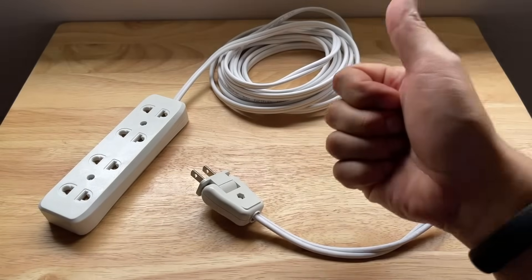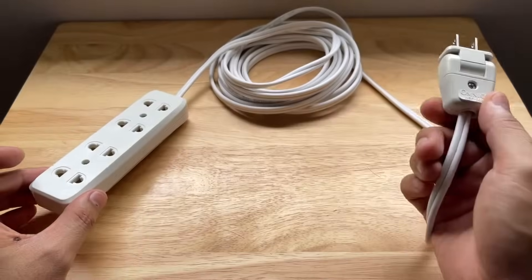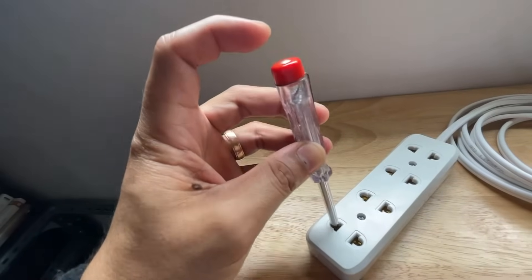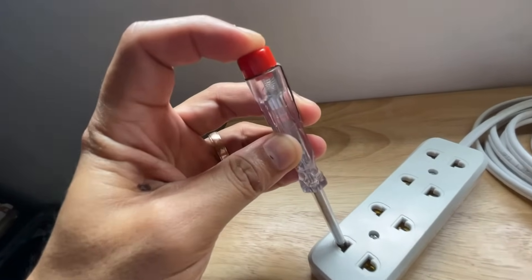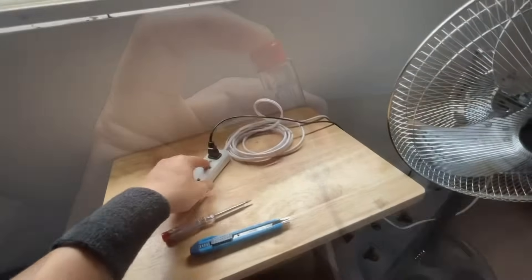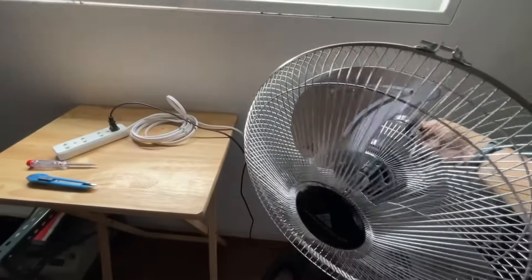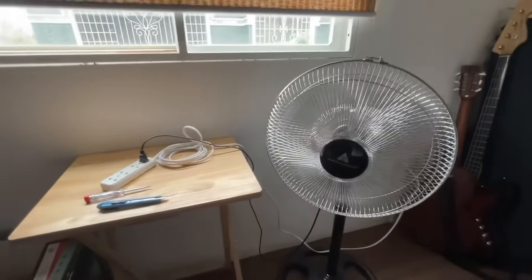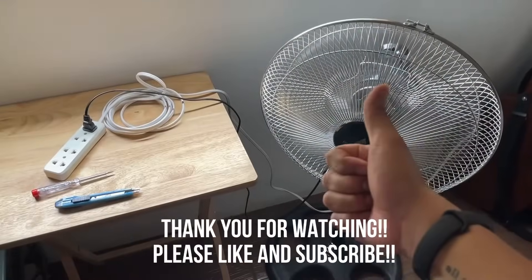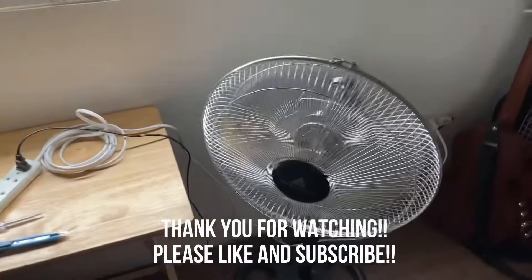Our extension cord is finally done — it is very easy and anyone can do it. Now let's plug it into a wall socket and give it a test run. We'll use the electrical tester screwdriver to see if there's now power in the outlet sockets. And there is light — that means our assembly is a success. Now let's plug in an industrial fan — and it works! So there you have it. Thank you so much for watching. Please like and subscribe to the channel. See you on the next Build Restore Repair episode.